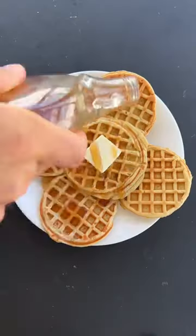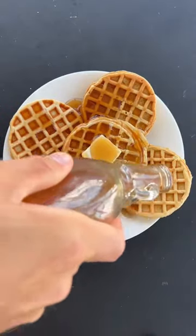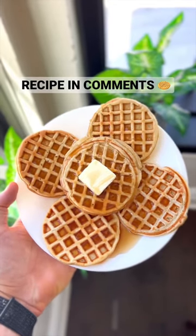Now when you've got those looking good, you can add them to a plate, top them with some butter, and drizzle on some zero-cal maple syrup. Enjoy.